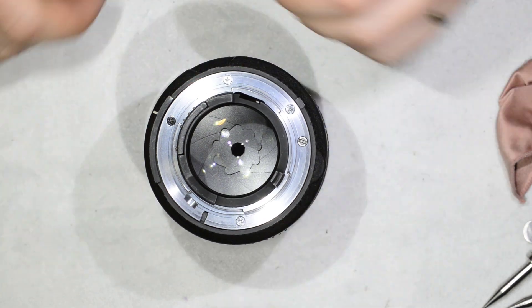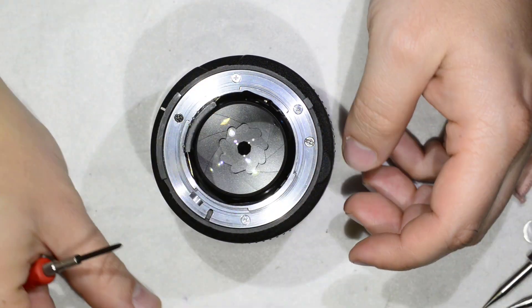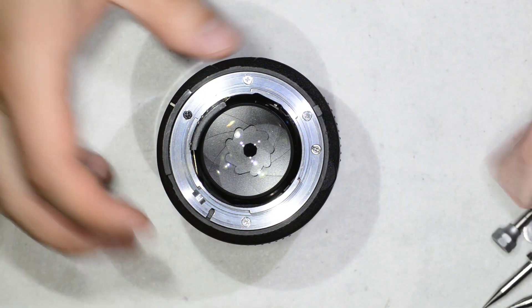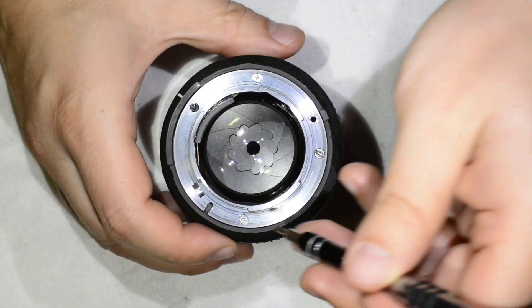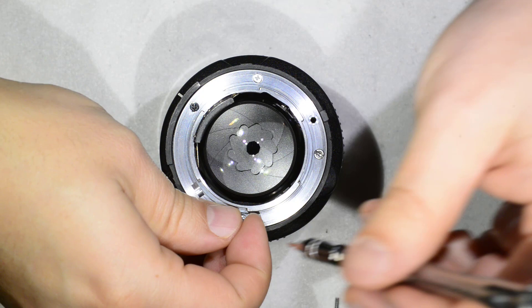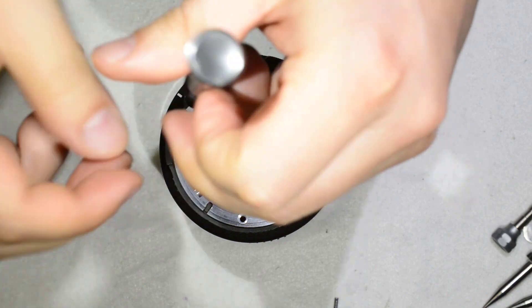Please proceed with caution. I already removed the screws that hold the electronics and this plastic part just to save time, so those electronics are already loose. Then we remove the screws of the bayonet. You will discover that cleaning this lens is rather simple — you only need to be careful and make sure you respect the calibration marks that were set during manufacturing.